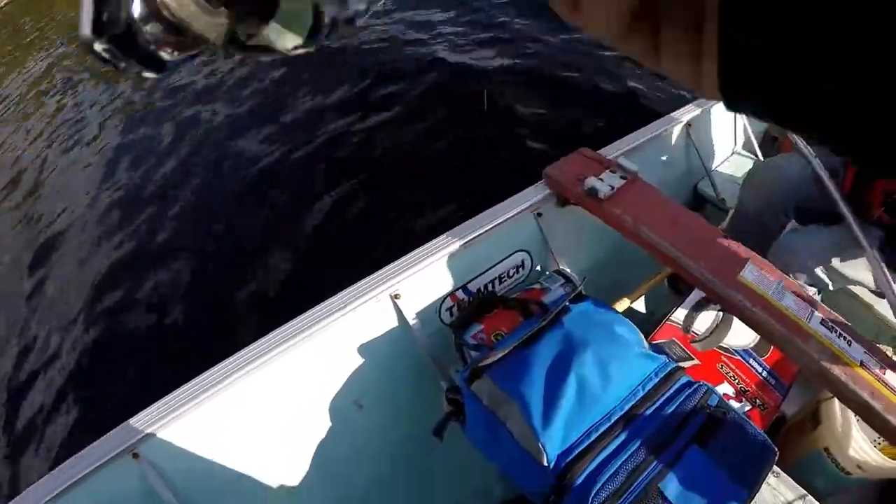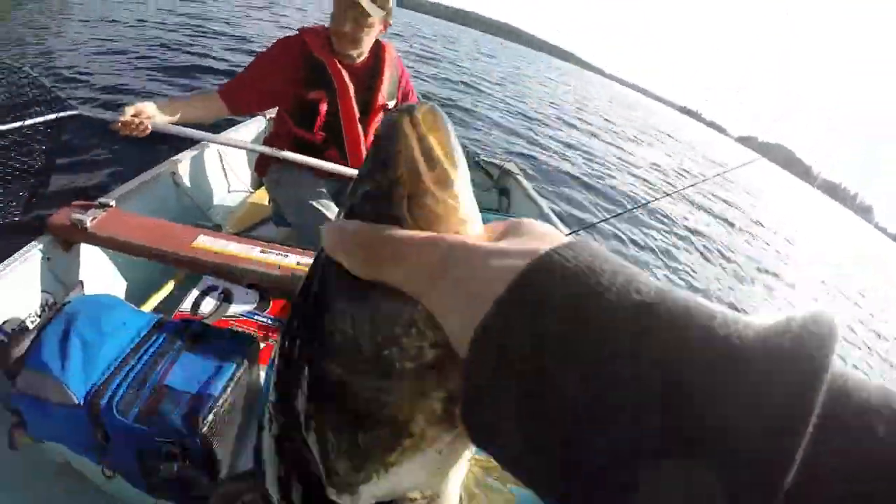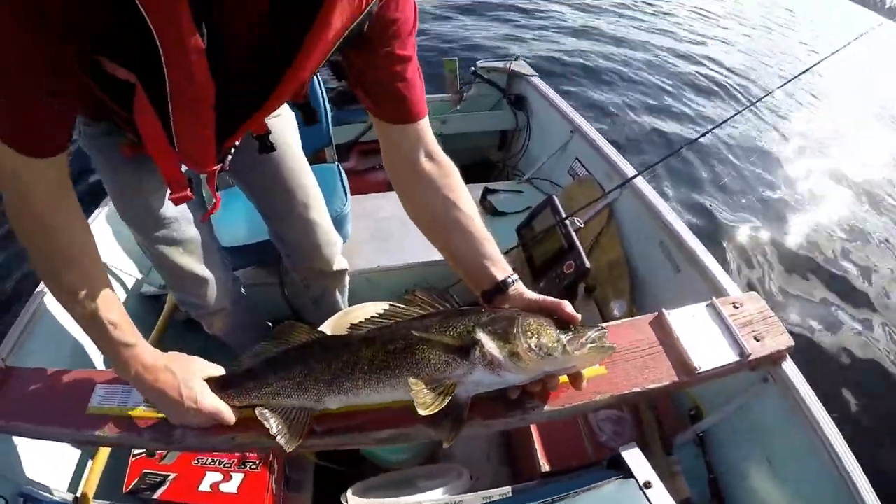If you guys enjoy the video, we can also do a trout, a pike, and a bass one for springtime. But today we're going to be talking walleye spring tactics. Before you guys leave the video — you might be thinking, why am I listening to an 18-year-old talk about fishing tactics — if you watch the whole video, you might be able to learn a thing or two. So please do that; it'd be really appreciated.